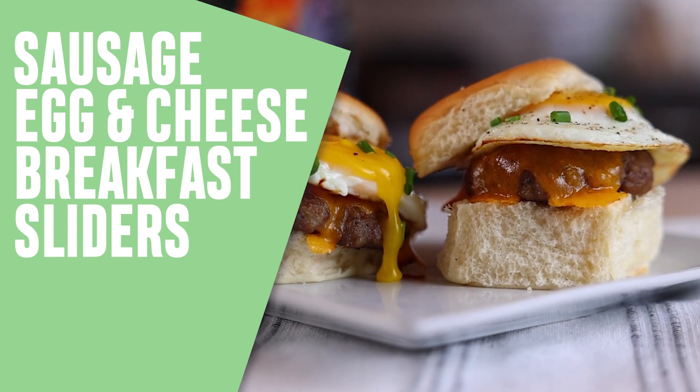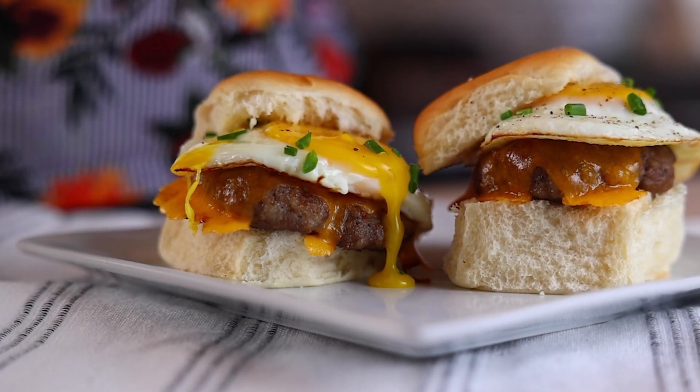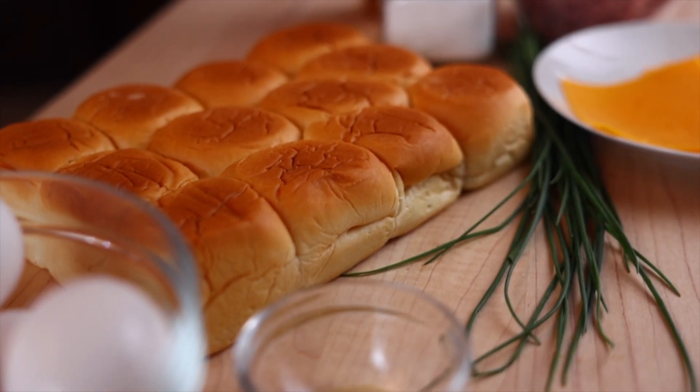This sausage, egg, and cheese combo is the perfect topping for any delicious breakfast sandwich. Today I'm making this classic combo except I'm swapping out the sliced bread for Hawaiian rolls. They're bite-sized and almost guilt-free.